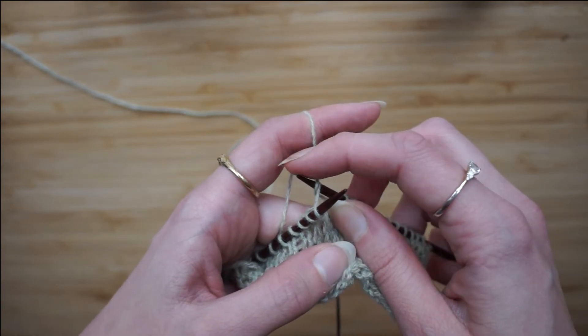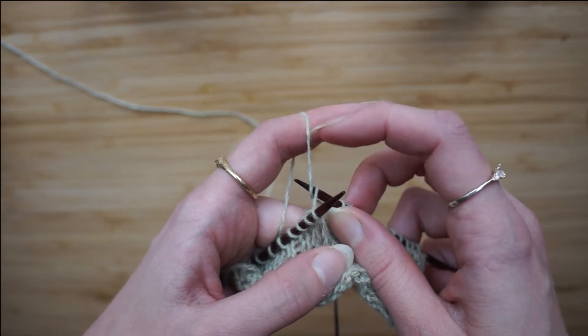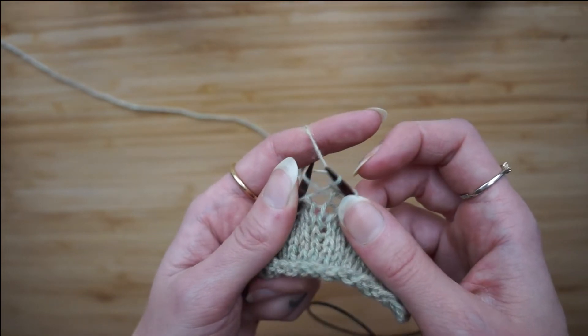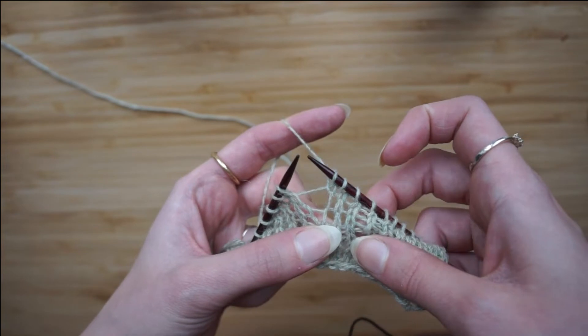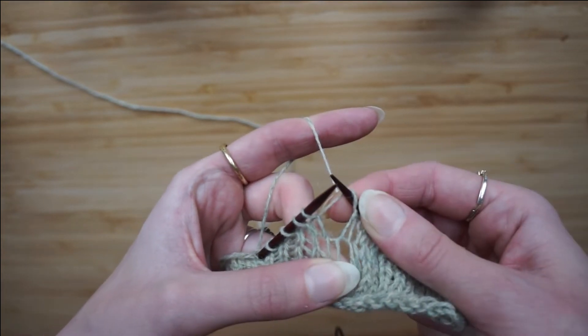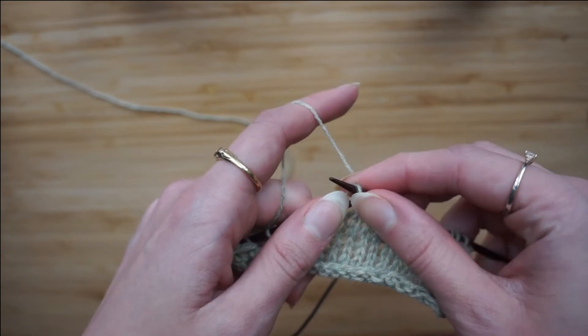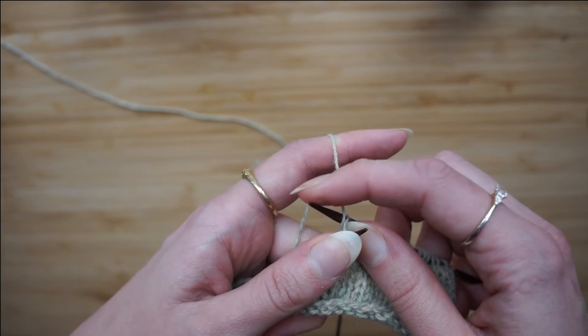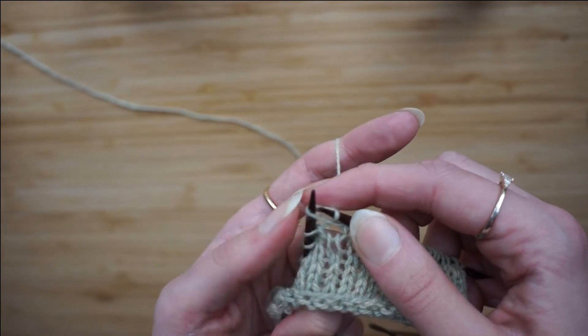Then, using my right needle, I'm going to pick up the yarn that I'm holding over my finger through here, and then ta-da! You have a stitch. Let's do it again. Back loop — use the left needle, use the right needle to get the yarn from your finger, and then pull it through.